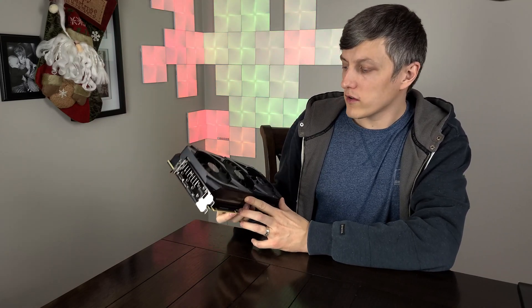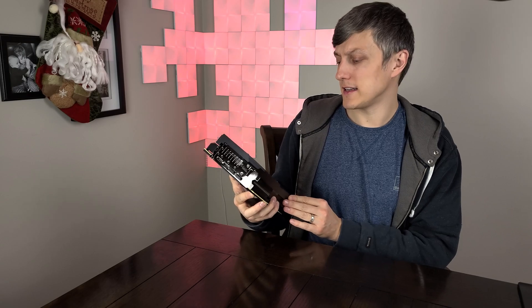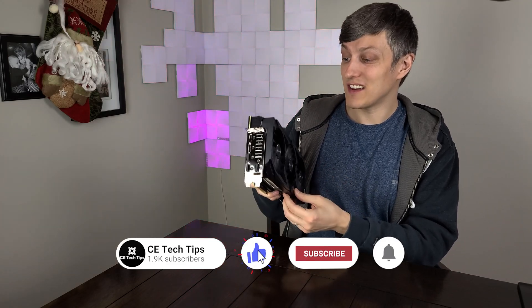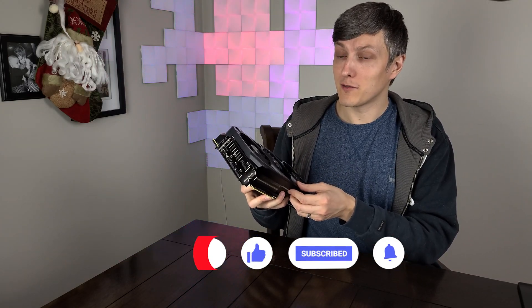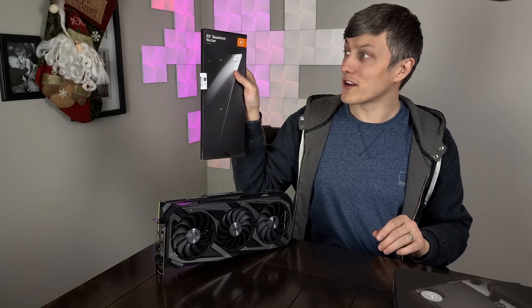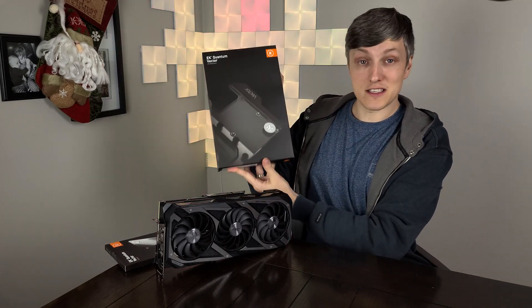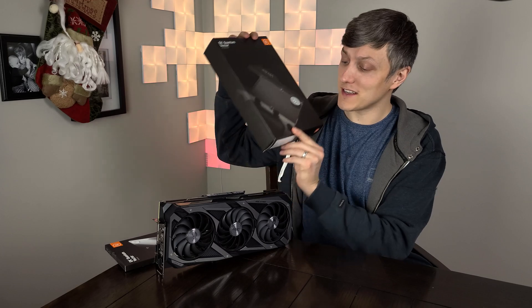That wraps up the benchmarks. This card is impressive. What I was actually shocked to see is that the overclock on this didn't net that much more in results, at least when paired with the 3900 XT. I do have a 5950X that I'm going to put this unit in and we'll see if it is any different. I'm also going to water cool this card — I've got the EK Quantum Vector backplate and, more importantly, the Quantum Vector specifically for the Strix, which is the water block. We'll see if once this is on water it performs that much more, especially with an overclock.